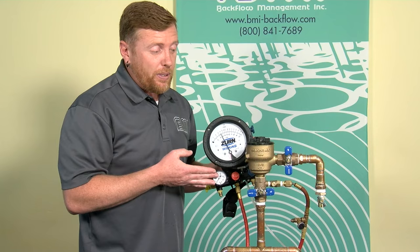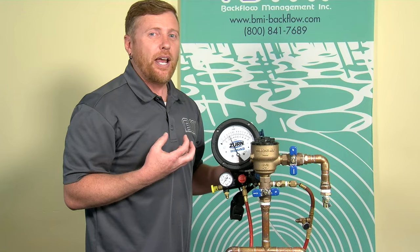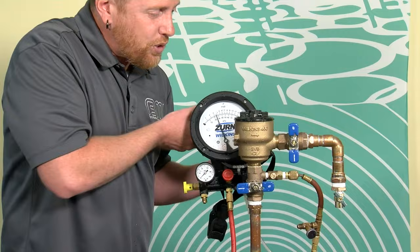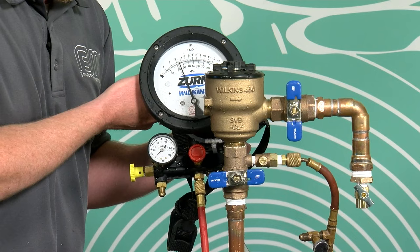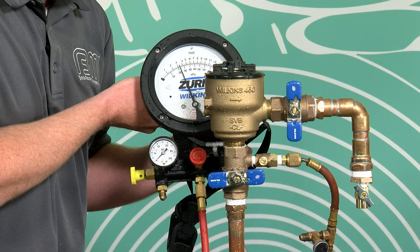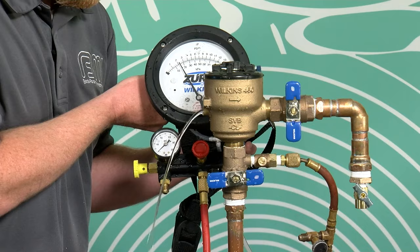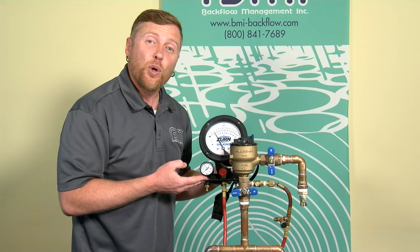Because my air inlet hasn't opened, I need to slightly crack my high bleed needle valve — no more than a quarter turn. That's going to take this 3.9 psi beneath the check and evacuate it out of the gauge, which should allow the air inlet to open. Very slight on that, no more than a quarter turn. I'm now watching the air inlet — when it begins to open, this puddle is going to start to recede and water will come out of the vent opening. There's always a little delay, so be careful not to over-open it. I'm starting to see movement of that puddle — there it goes. Air inlet's opening. I'll call that 2.2 PSID that the air inlet began to open.